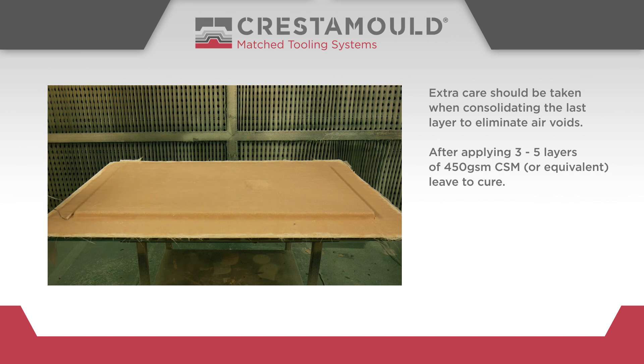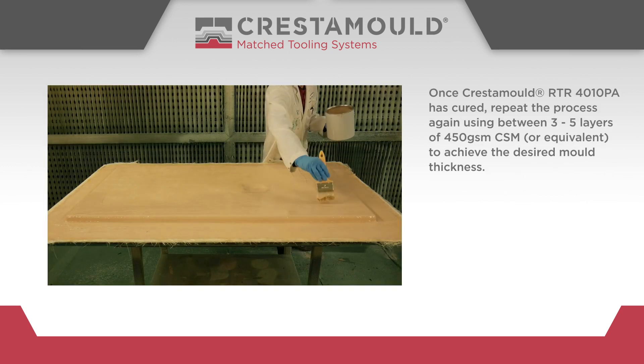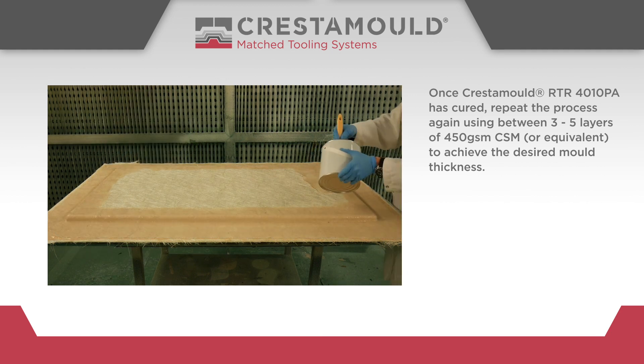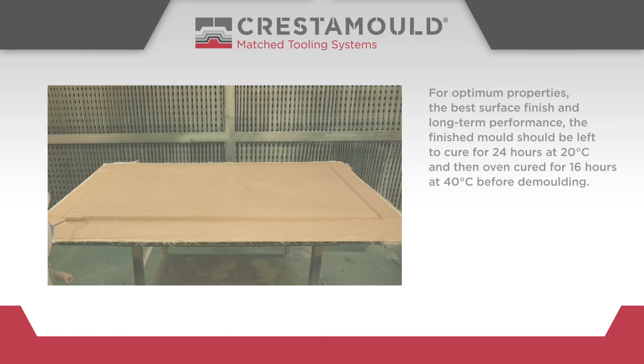After applying 3 to 5 layers of 450GSM chopped strand mat or equivalent, leave to cure. Once Crestomol RTR 4010PA has cured, repeat the process again, using between 3 and 5 layers of 450GSM chopped strand mat or equivalent to achieve the desired mould thickness.